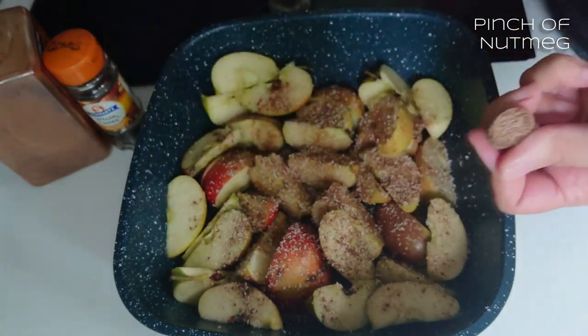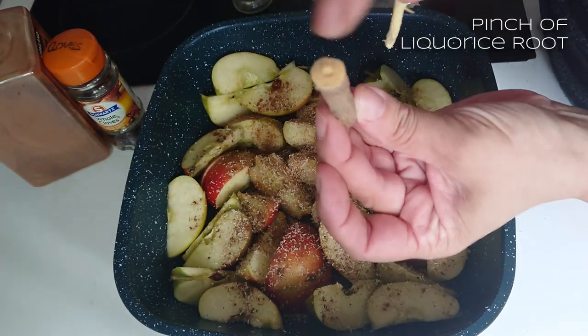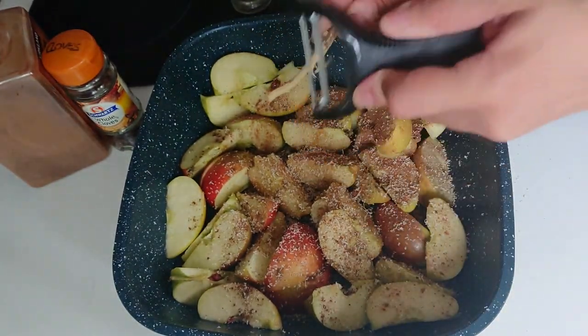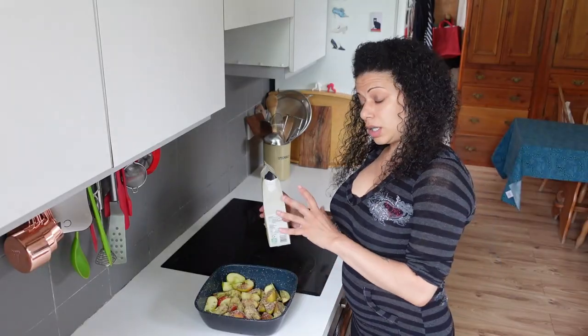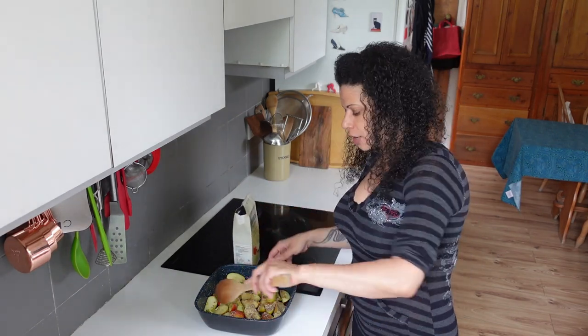Nutmeg especially is quite potent and intense — you really only need a little. I'm also going to add some liquorice root. That's what they look like, and I found a really good way of doing it — just use a skee peeler. Then I'll add a little splash of juice, maybe a shot glass full, not much, just to help soften everything down.